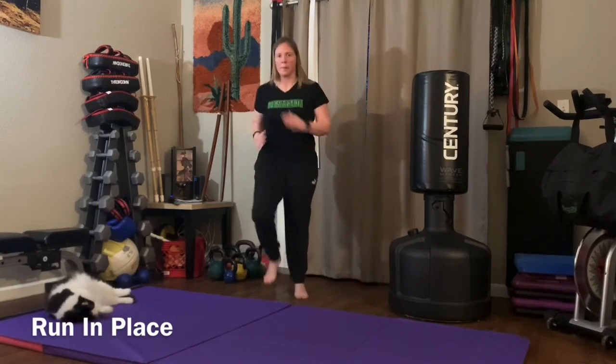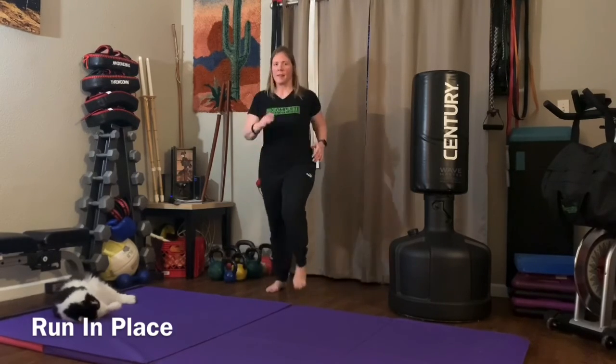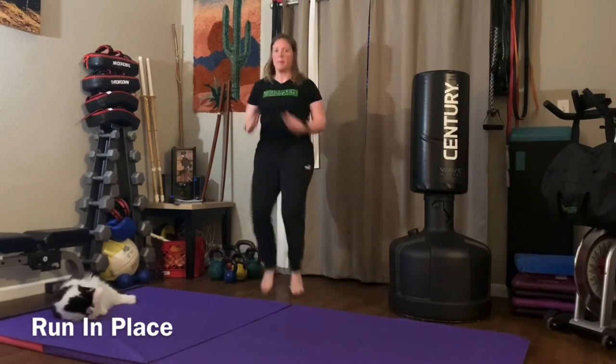The last exercise is run in place. Go anywhere from a low knee march with quick feet all the way up to higher knees, pumping the arms as fast as you can.